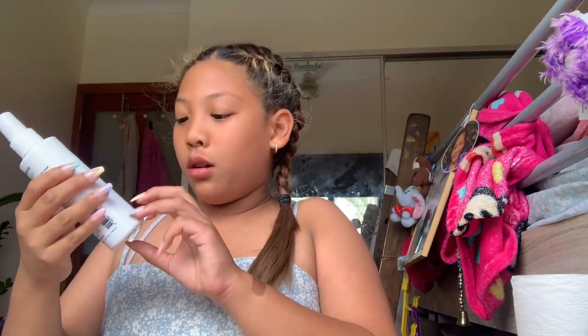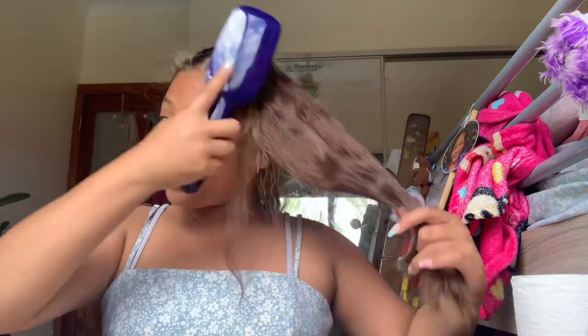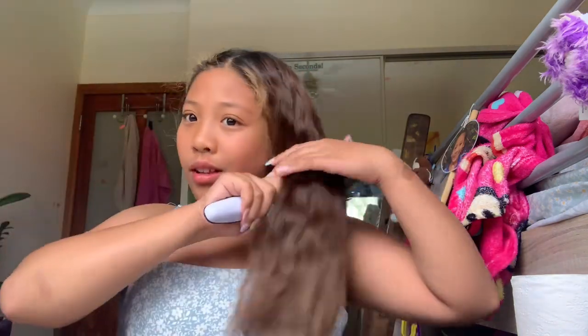I also brought out this heat protector — always buy a heat protector, always use it. This is the one I have right here. When I bought it, it cost $22 Australian dollars. I'm not sure how much it would cost in the UK or elsewhere. My hair is pretty curly, so I need to brush it out a little bit. Okay, my hair is completely out and completely brushed out.